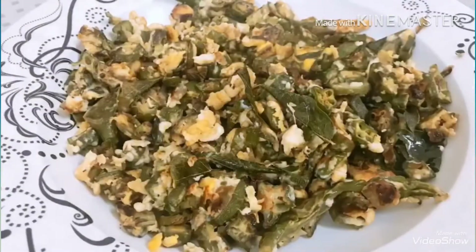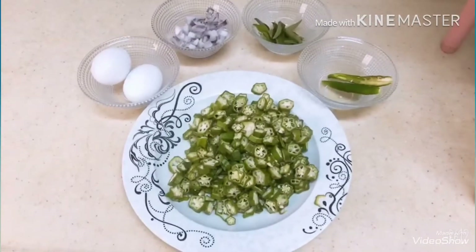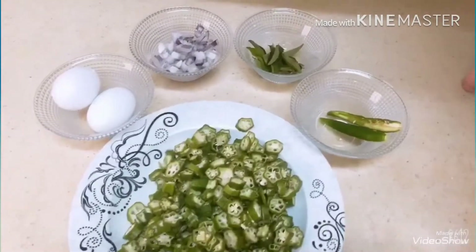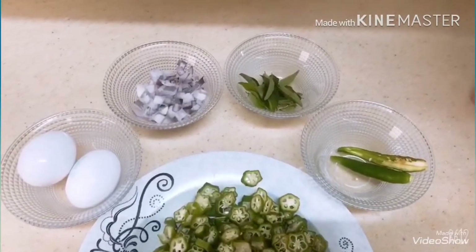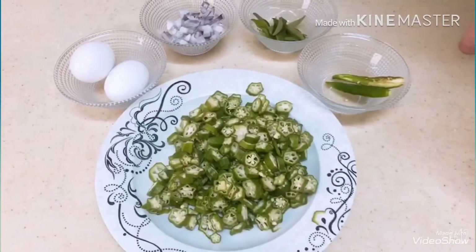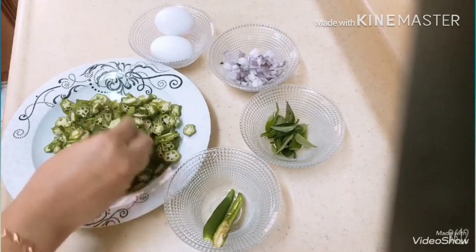I am going to put a slice in the pan. I have a green chili and a half onion. Then we will cut it in a thin layer.